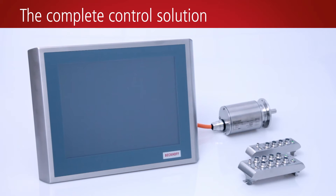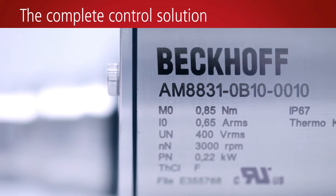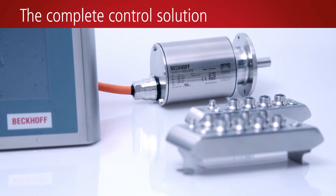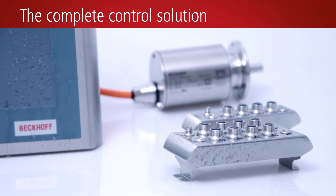Beckhoff offers an integrated stainless steel control system with hygienic design for the food manufacturing, beverage, pharmaceutical, and packaging industries. All stainless steel components meet the stringent requirements of hygiene and clean room regulations.